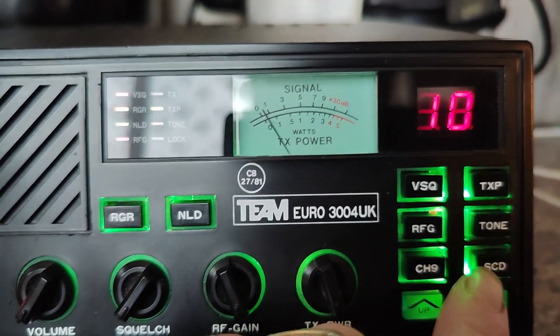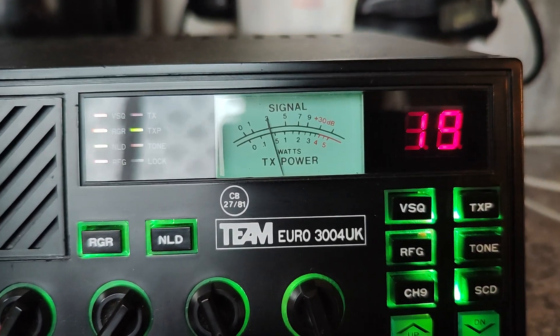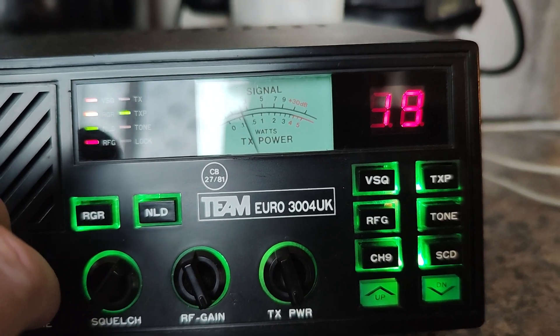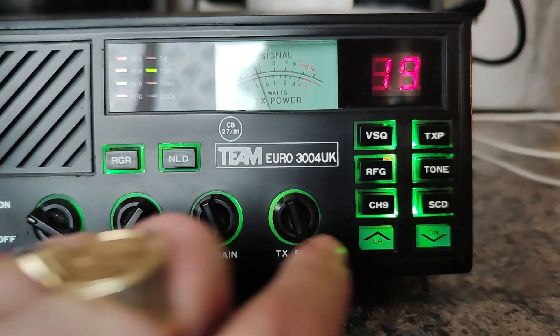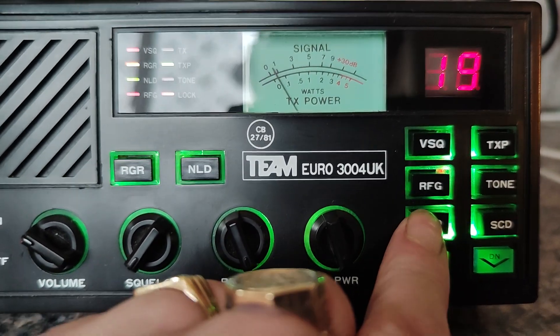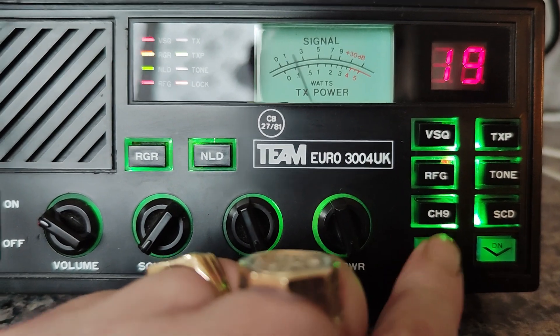Scan — you press the scan and it'll slowly scan through the channels. Pressing channel 9 takes it to channel 9. Pressing down, press down. Pressing up.